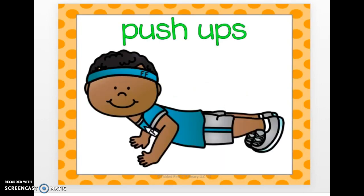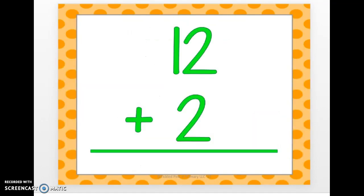Do some push-ups. Get ready. Here comes the next one. 12 plus 2. 14.